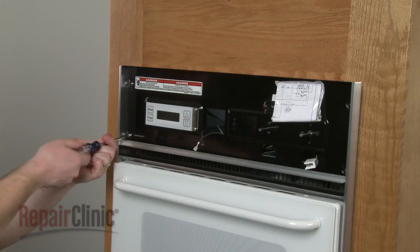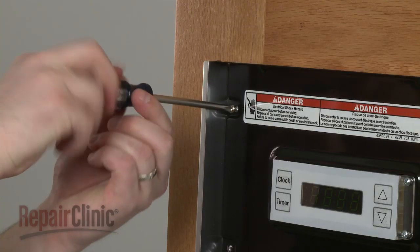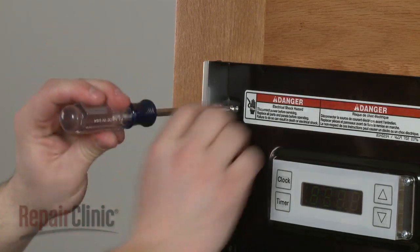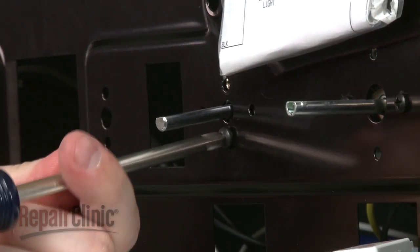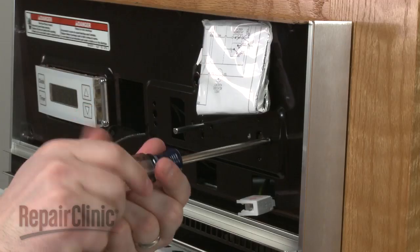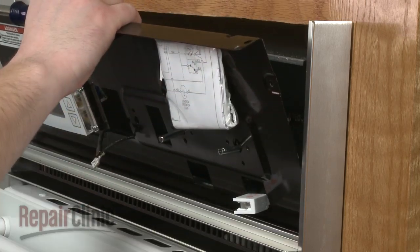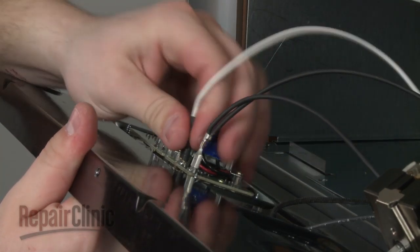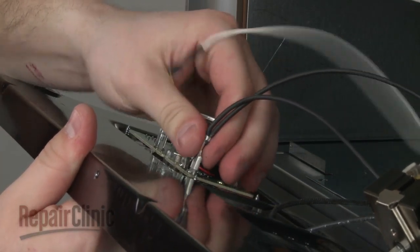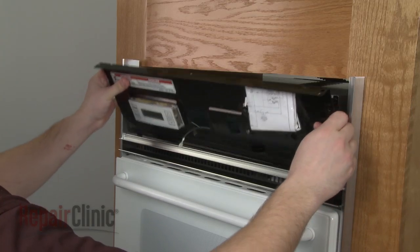Next, remove the screws to release the control housing. Uninstall the screws securing both the selector switch and the thermostat. Now, disconnect the clock wires and set the housing aside.